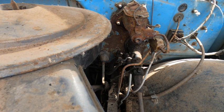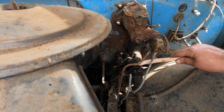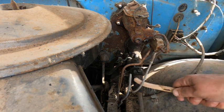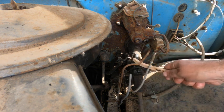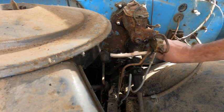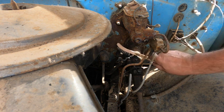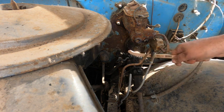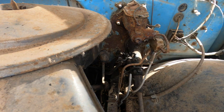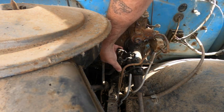Trying to get in there with a smaller brush now, just trying to tidy her up a little bit nicer. Okay, there's our neutral right there.